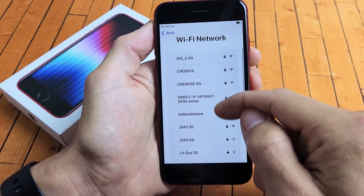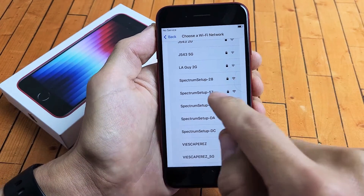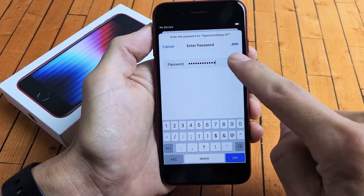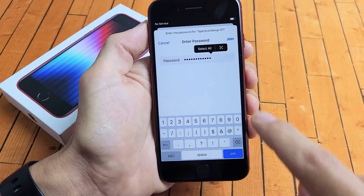Choose your Wi-Fi. Let me get my Wi-Fi here and put in my password. After you put your password in, you can tap on join up there or down here.